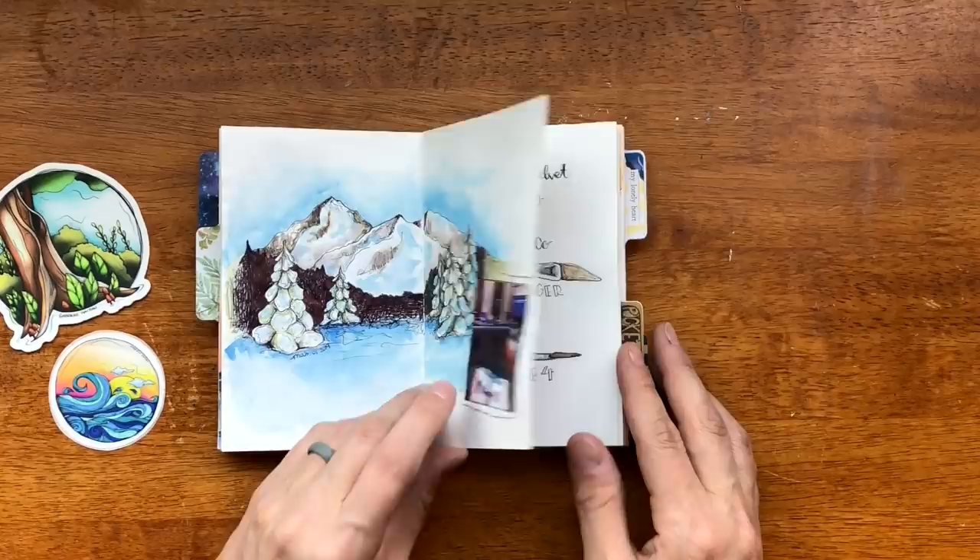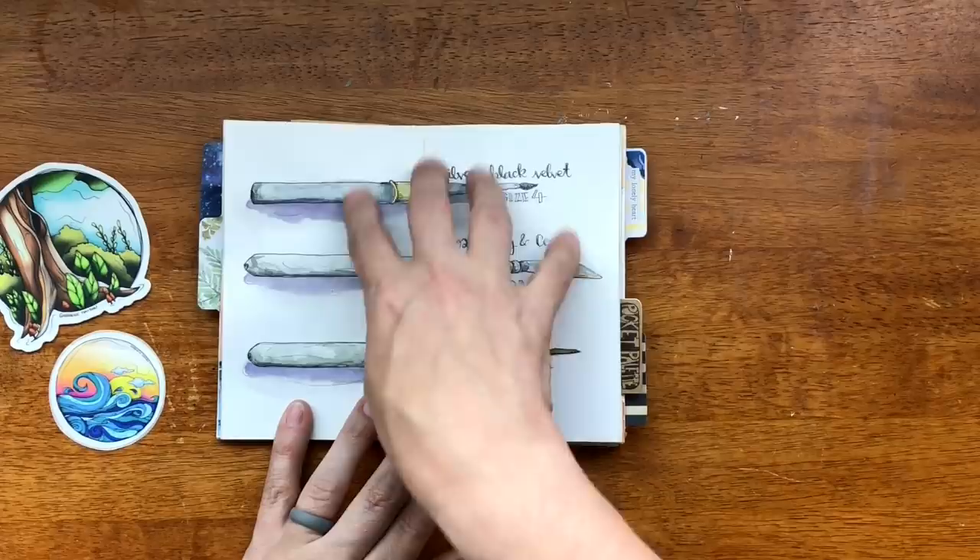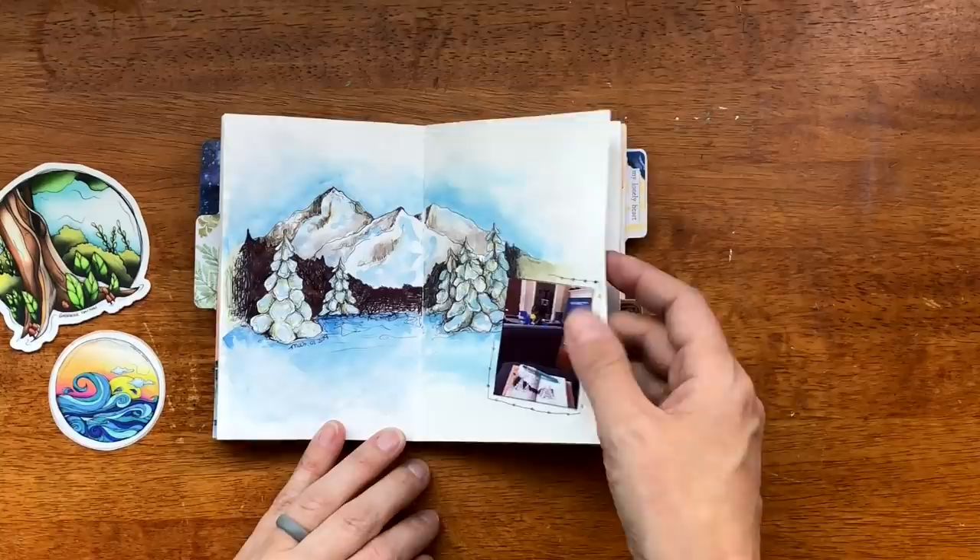This is on Tomo River paper on this side and Strathmore Mixed Media on this side. I tried to match the colors as best as I could and I think this one worked out really well.